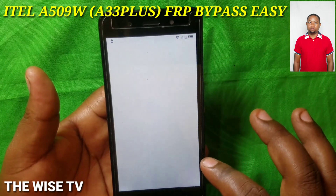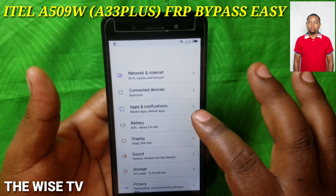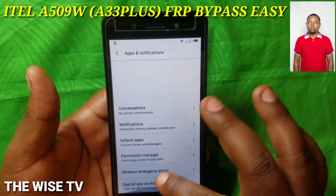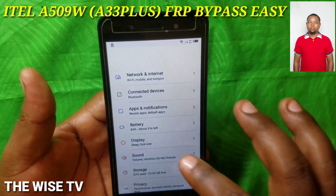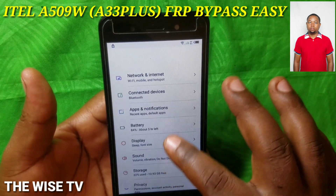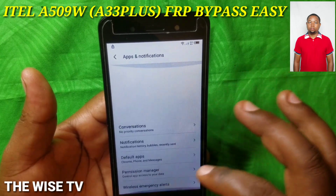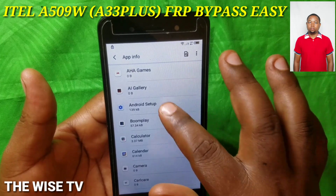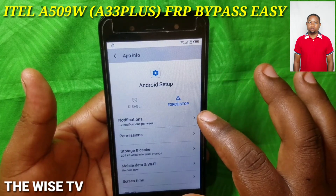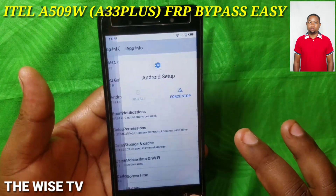Open it and here you're going to get all options in Settings. Choose 'Apps,' then 'Apps and Notifications,' and you're going to see all the other apps listed.